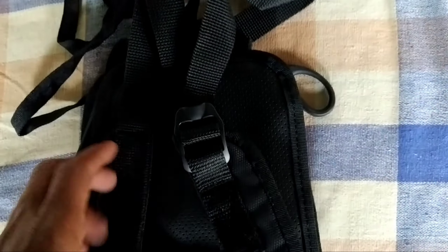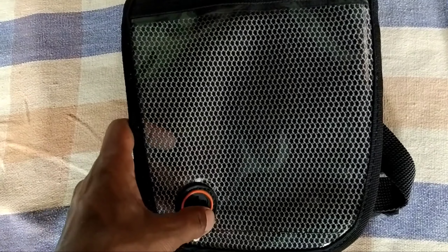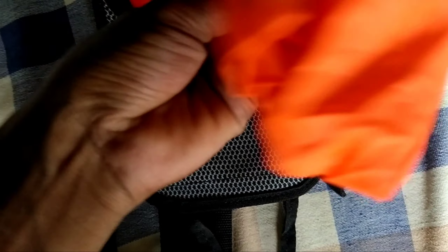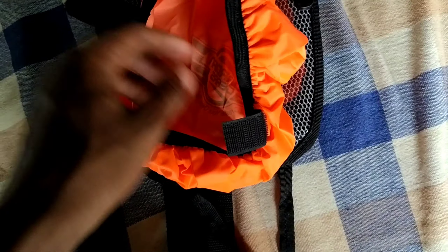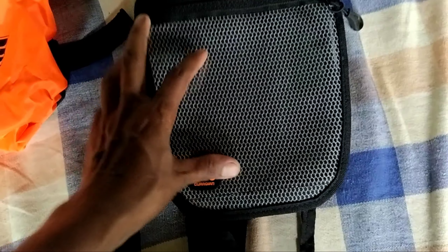Let's open it up. We can open the waterproof cover — here it is. The color is not yellow, it is orange. Here is the back case.